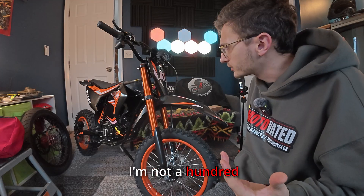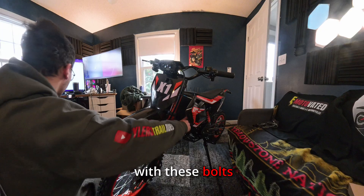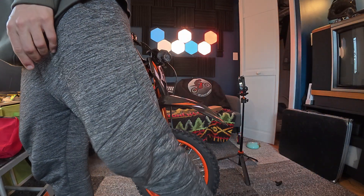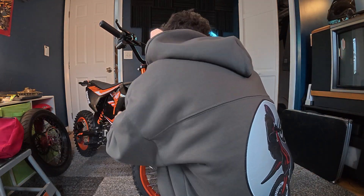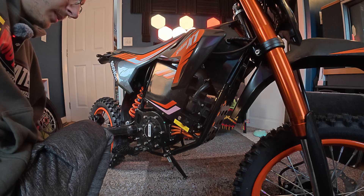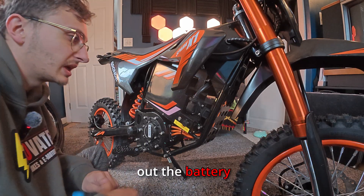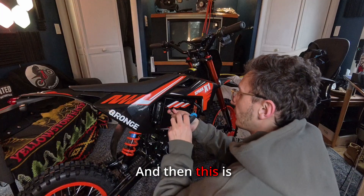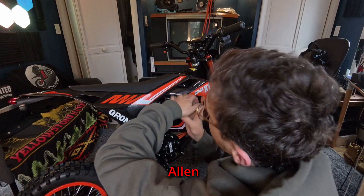Let's get into this. I'm not 100% sure what I need to do to get this off, but we're going to start with the bolts holding on the plastics in the front — that appears to be a four millimeter. Before I start removing any more random bolts, I'm going to take out the battery and see what we can see from in here. I'll just unplug that, and it's held on with two six millimeter allen keys.